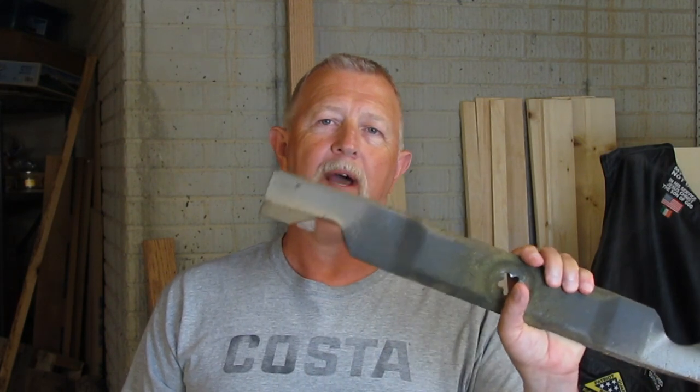Hey folks, I'm Dennis. Thanks for watching my video. I've had a few viewers ask me to do a quick video on how I sharpen a lawnmower blade, so I'll run through and show you a couple of different methods and how to balance them.